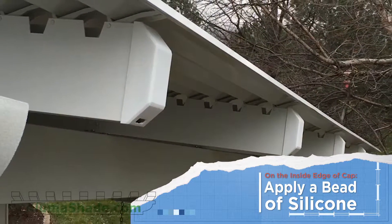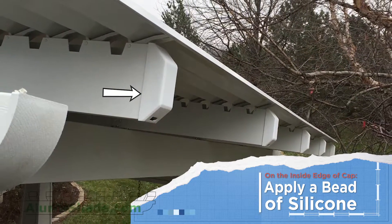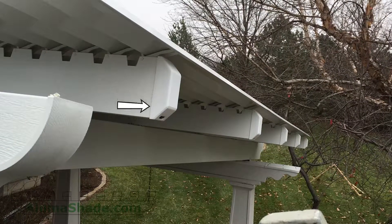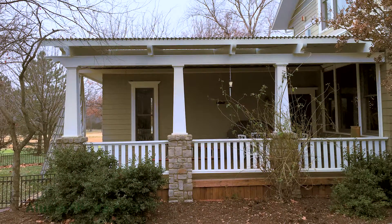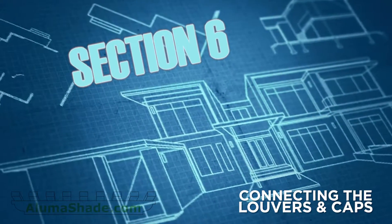Apply a bead of silicone to the inside edge of the caps. Snap the caps onto the rafters and the support beams, ensuring the drain notch is face down for proper drainage. Your cover is now complete and ready to be enjoyed.